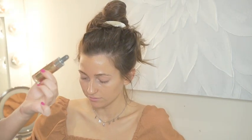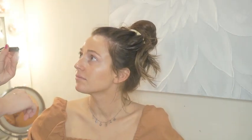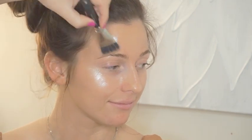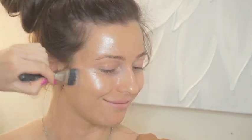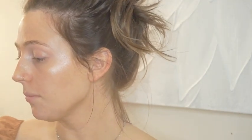I want this look to be really glowy so I'm gonna apply some of the Cover Effects Custom Enhancer Drops in the shade Sunlight. I'll drop a few drops onto my hand and apply this with a MAC 197 brush. I'm just gonna apply this on the high points — above the brow, on the cheekbone. It looks kind of crazy right now but it's gonna shine through the makeup.